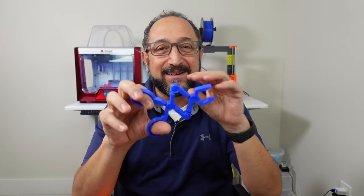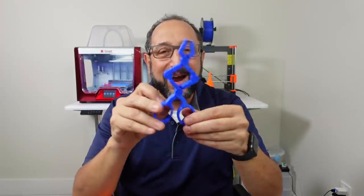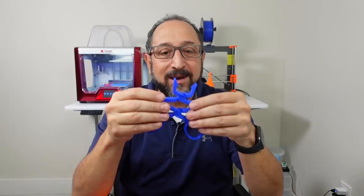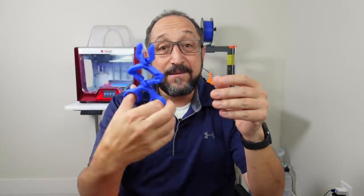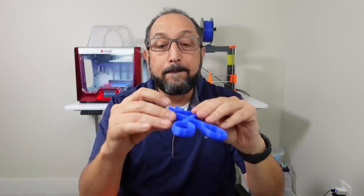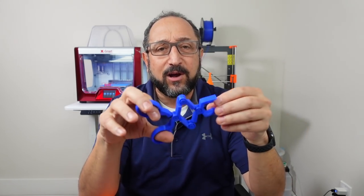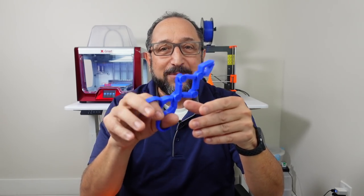Finally, probably the most amazing and complex print are these scissors. There are a variety of models for this on Thingiverse, and even a version you can customize to have multiple segments. As I mentioned, the first time I printed this on my Quidi printer the bottom hinges fused to the sides. You can lower your bed temperature or print a little slower to fix that. This printed without any issues off my Prusa printer.